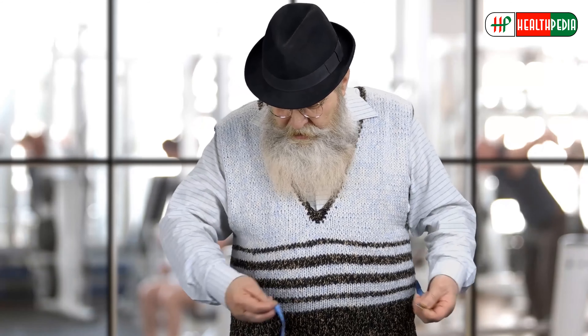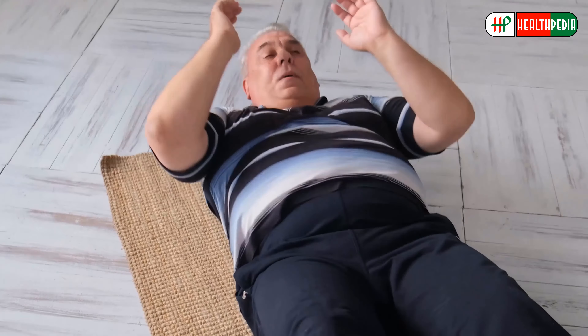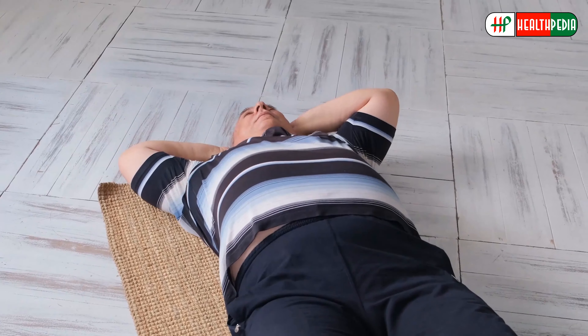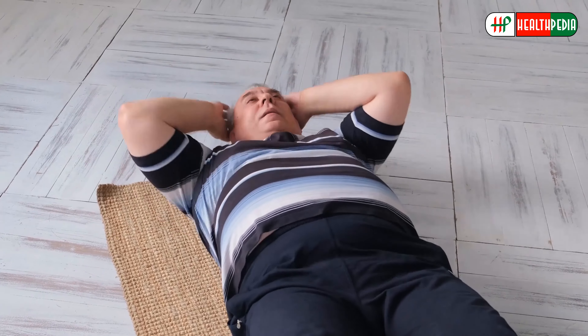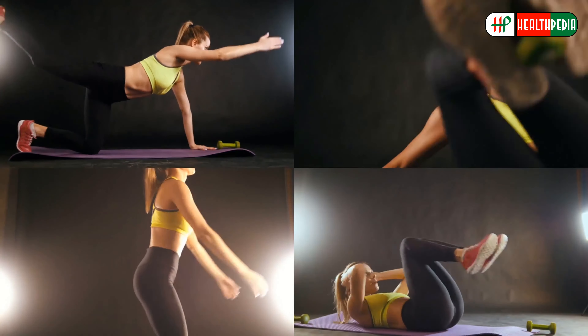As people get older, it's common to see belly fat increase along the waistline. This is usually because muscle mass decreases with age as fat increases. Today we will talk about the eight best exercises to shrink belly fat fast.